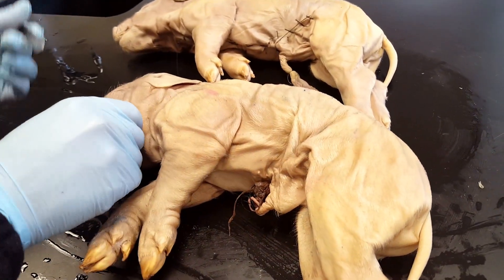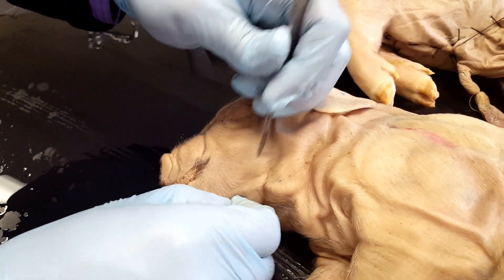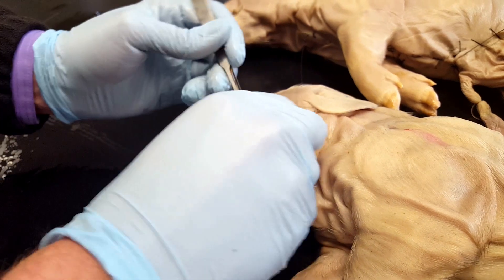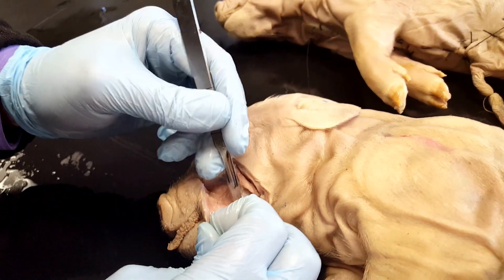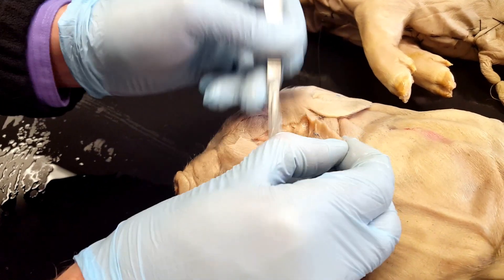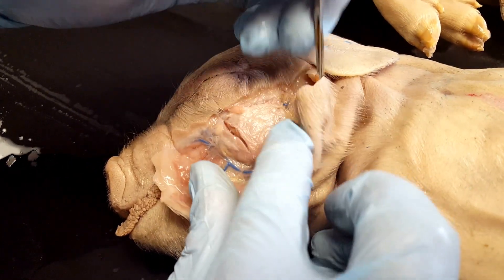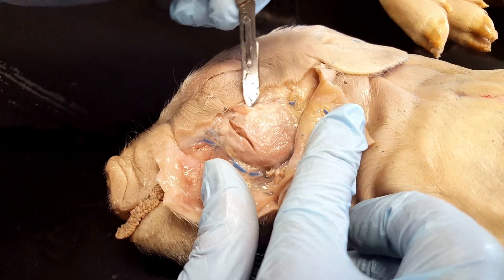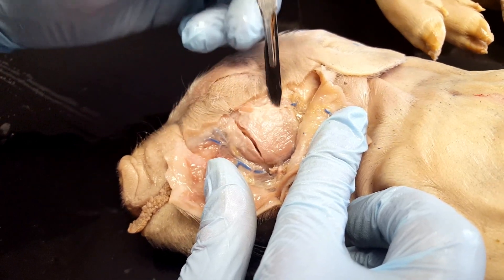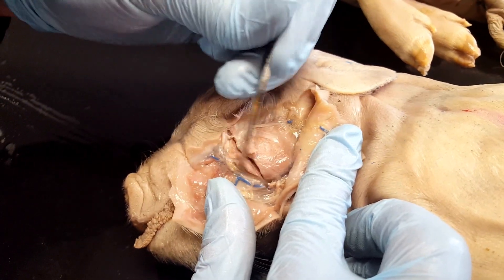The next thing you're going to do is dissect the masseter muscle. That's the one that's going to move the jaw. You're going to want to come in to the cheek, go ahead and cut in there, and cut around that connective tissue. What you'll see is that the masseter muscle forms sort of a circular shape. We could get rid of some of this connective tissue surrounding it to expose it a little more clearly.